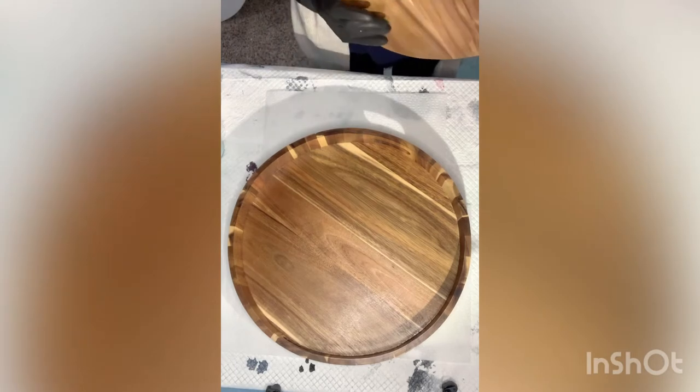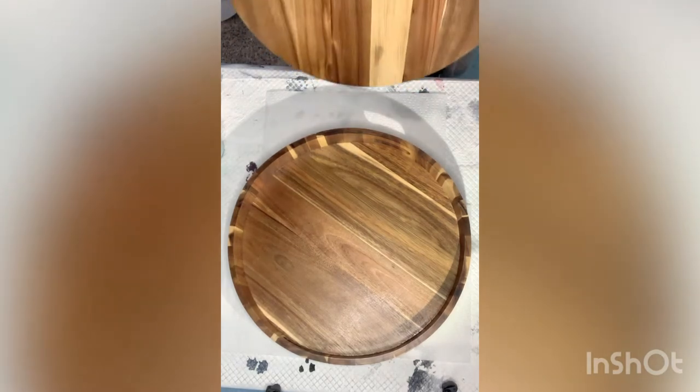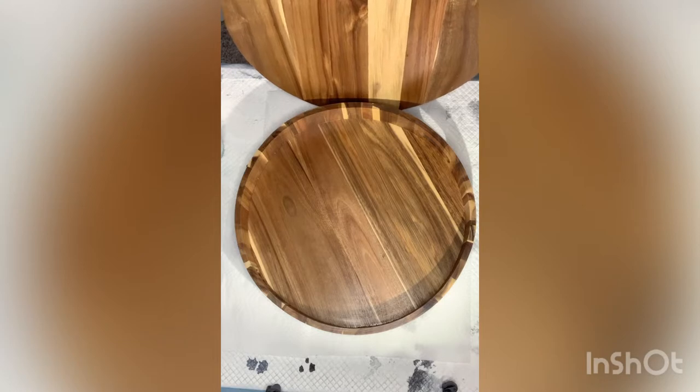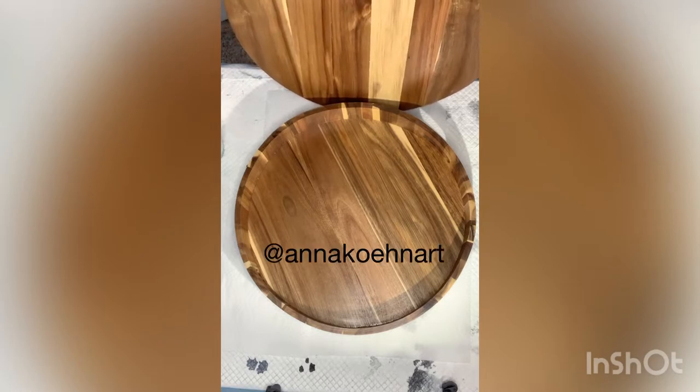Hi guys, welcome back to my channel. Tonight I'm going to be pouring a second tray — I did not film the first one, I wish I had, but it was just a practice. I got this idea from Anna Cohen. If you are not following Anna Cohen, please go to her channel — she makes these beautiful serving trays by doing a flip cup and resinating on top.